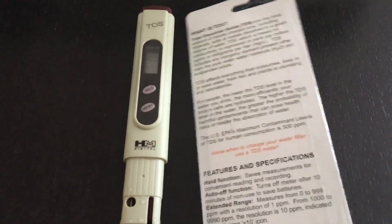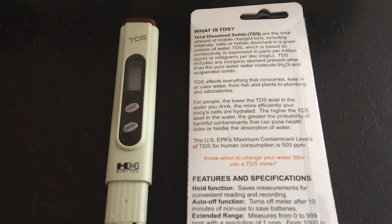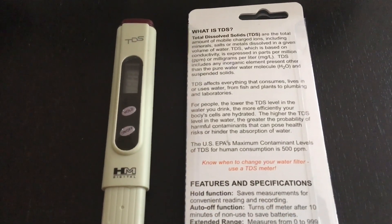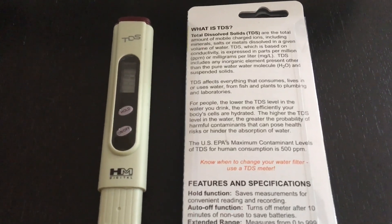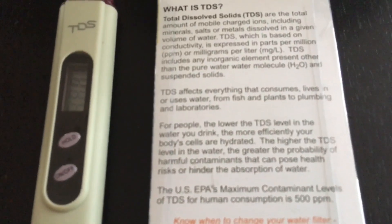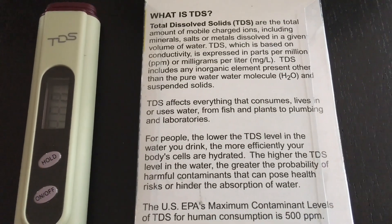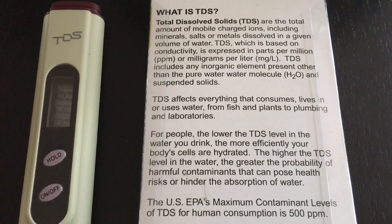You may ask: what is TDS? Well, the packaging is great — it gives you a real overview. TDS stands for total dissolved solids found in water: different minerals and things that can be harmful, especially for fish. The packaging notes that TDS affects everything that consumes, lives, or uses water — from fish and plants to plumbing and laboratories.